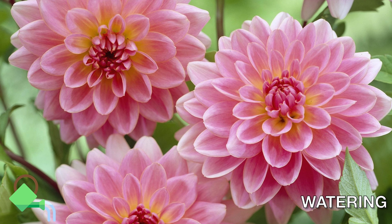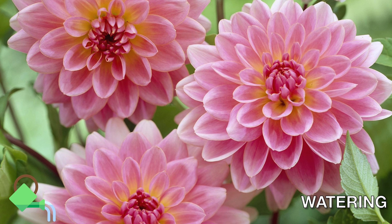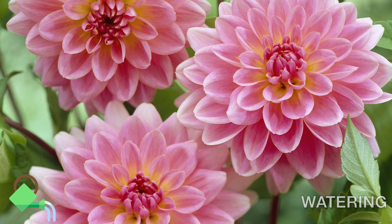Dahlia does not require a lot of water. Adding more water might lead to rotting of the tubers.